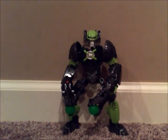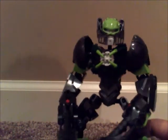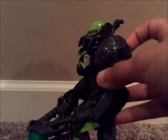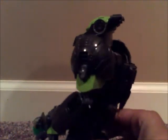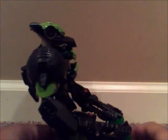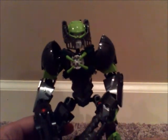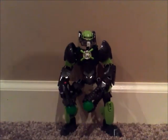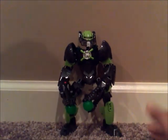Hey guys, HF Masters here and today I am doing a mock review and this time it is on this mock called Gunner. Let's take a 360 degree spin on him. Okay so now since you guys have seen him from the back, the sides and the front, let's actually take a look at this guy.